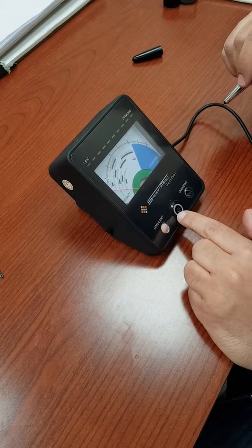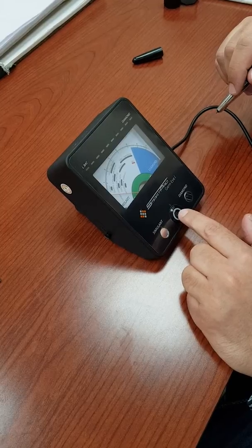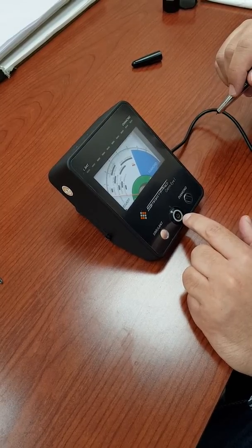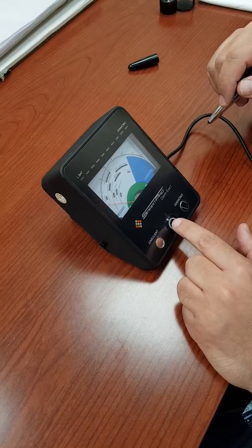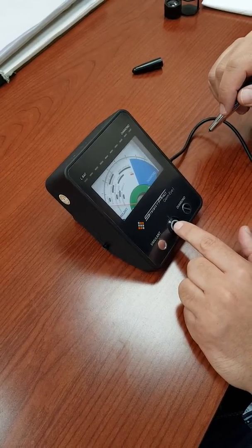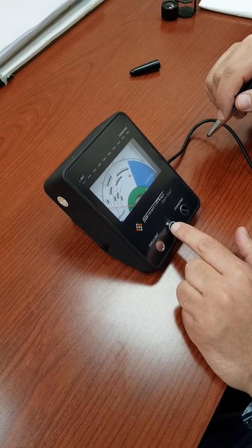Hi, this is Sam with Paws Jewelry Supply. I want to show you the SmartPro GemEye and how to calibrate it. This procedure can also be used for the Presidium Gem Tester PGT and the Presidium Duo Tester PDT.